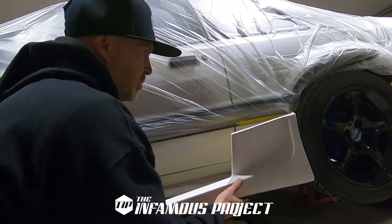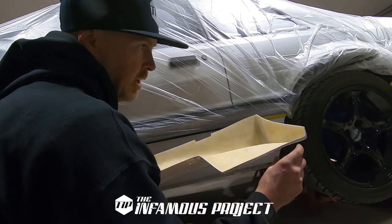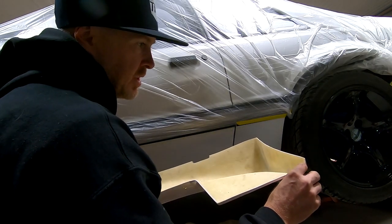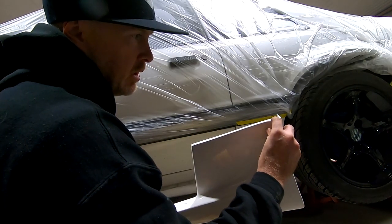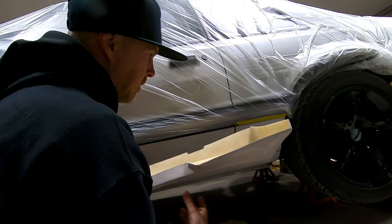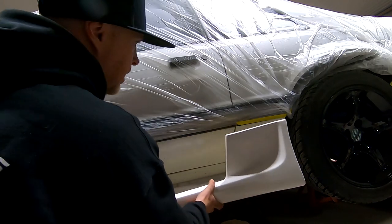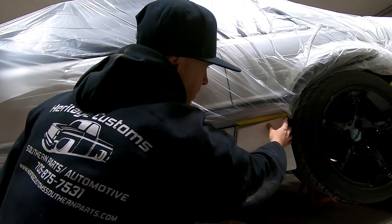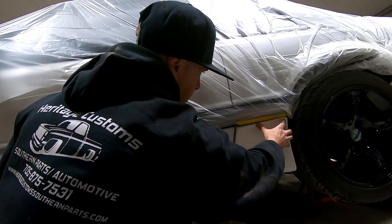It definitely helps if there's two people for this. One area of the side skirts that usually ends up getting trimmed out is this section right in here. Just the way that they come out of the molds, they don't always get them trimmed to exactly where you want. So the result is the skirt sticks out quite a bit further than the molding.